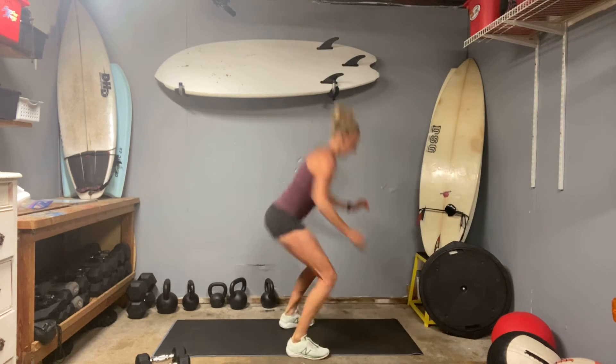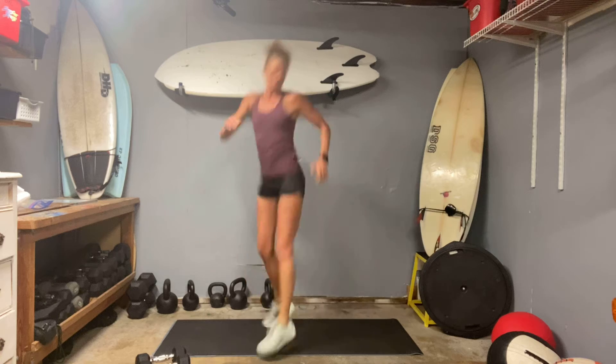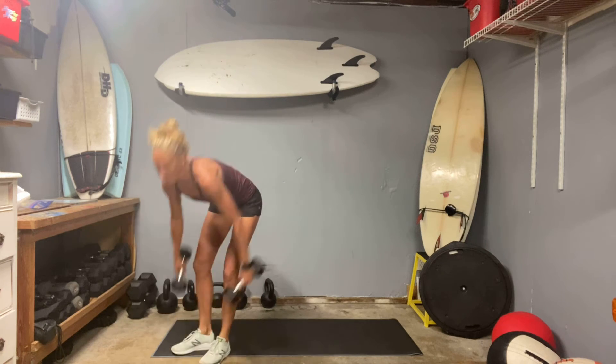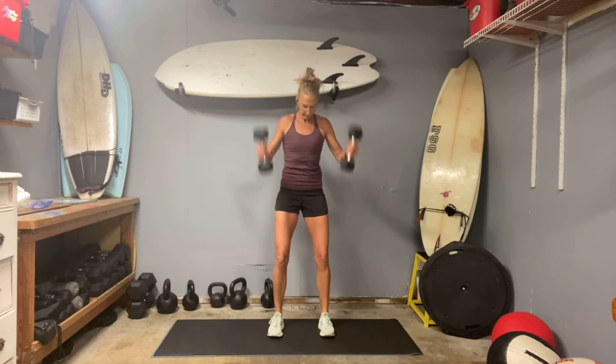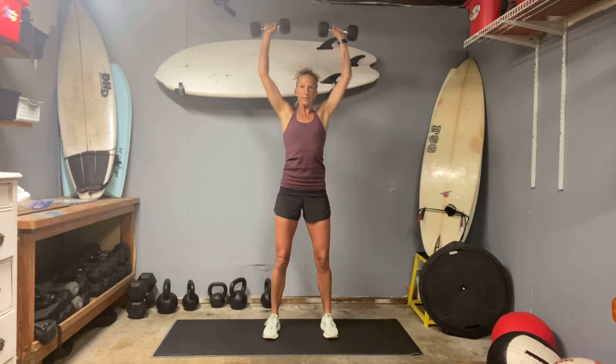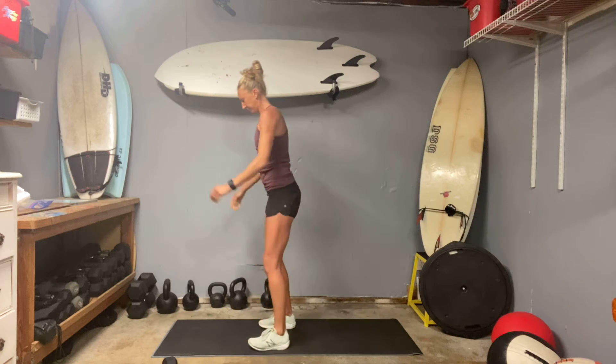Ready, set — 180 squats, 10 total. Squat, twist — one, two — line those knees and toes. Nine, ten — perfect. Off to a good start. So the way that you lift those weights is also important — start with that goal post in the elbows. With a HIIT session — high intensity interval training — if you can get your heart rate up, that's healthy for you, that's what we're going for.